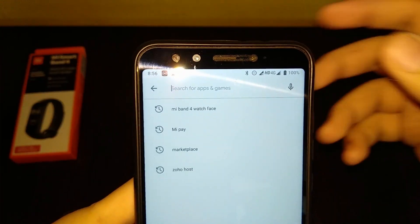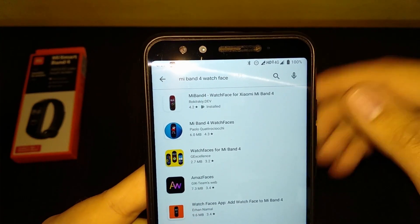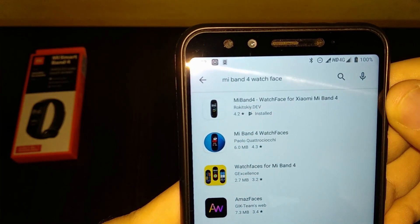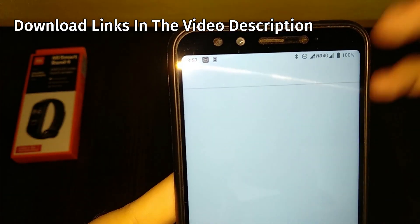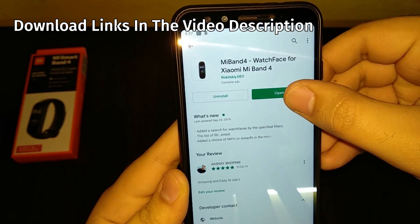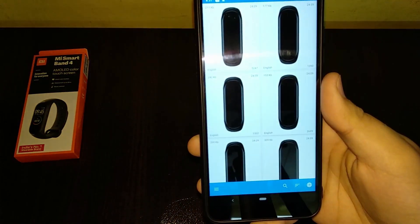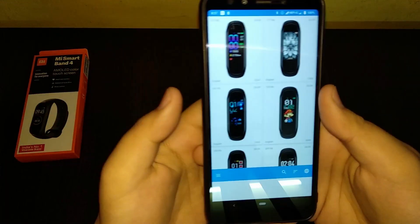As you can see, the first result is by rokitsky.dev — sorry if I spelled your name wrong. I've already installed it, so let's open it up. It's loading and there you go.